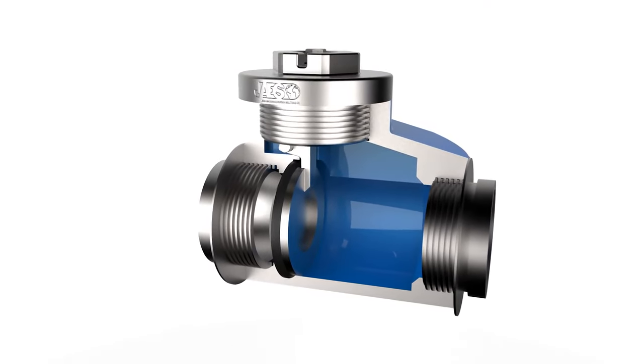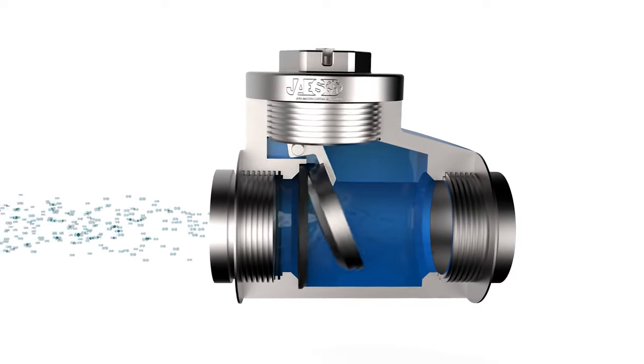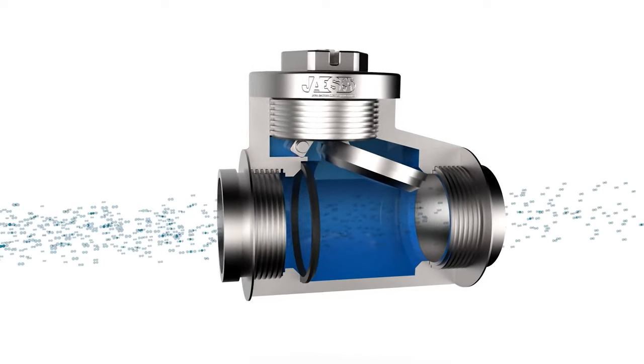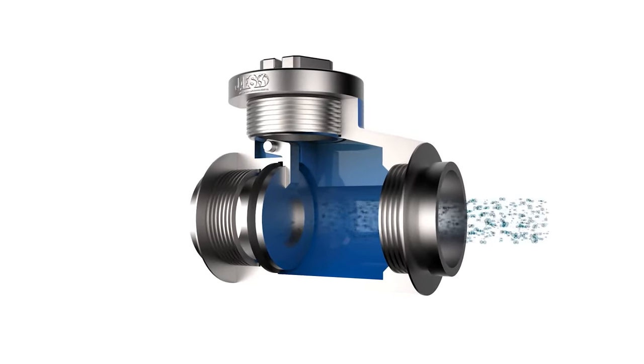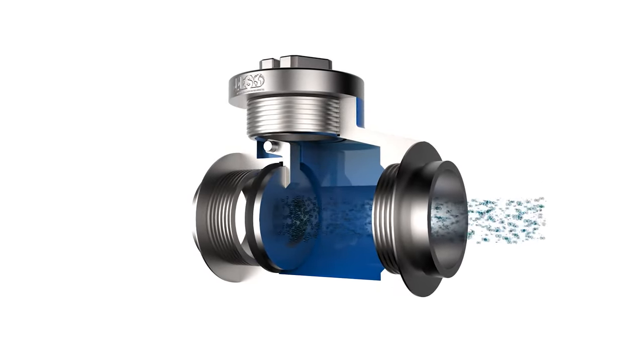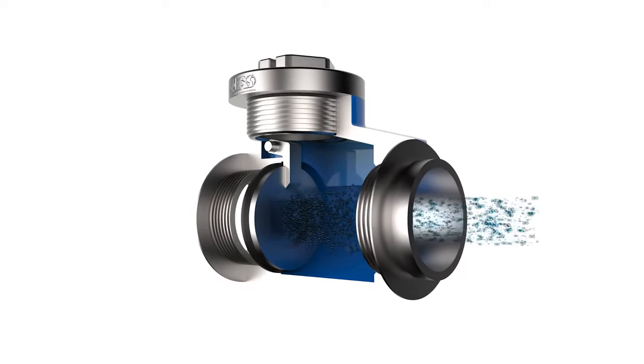The check valve, also called non-return valve, is a one-way valve where fluids flow in one direction only. In the hydraulic field, they are installed on the circulation pump pipes and on the autoclave, since they nullify the water hammer effect.